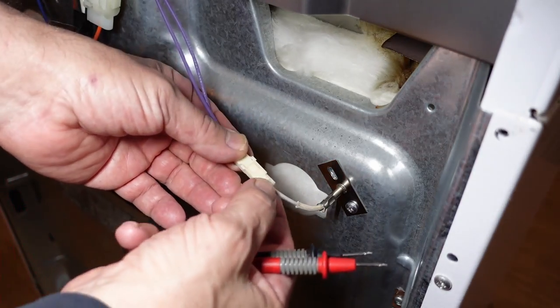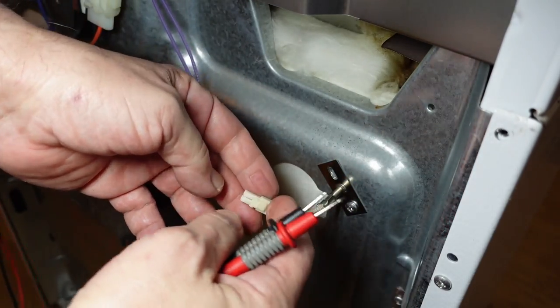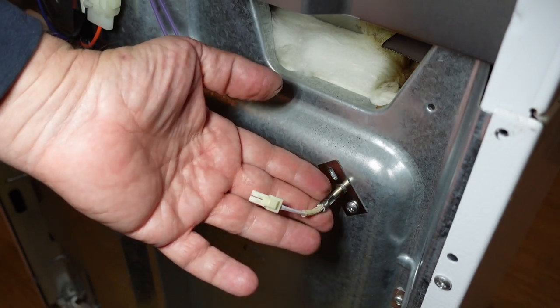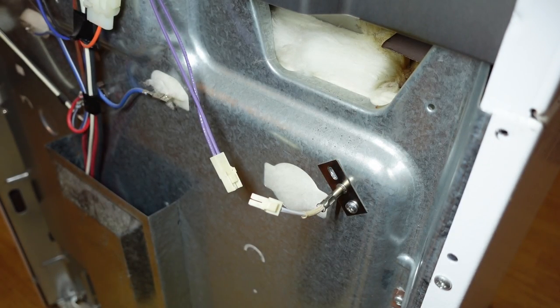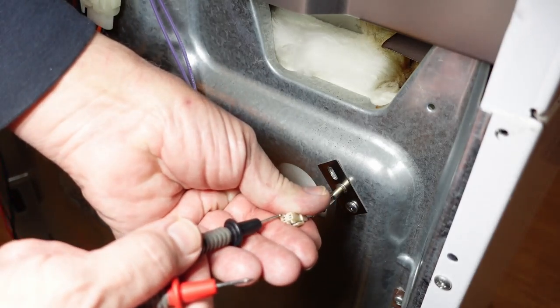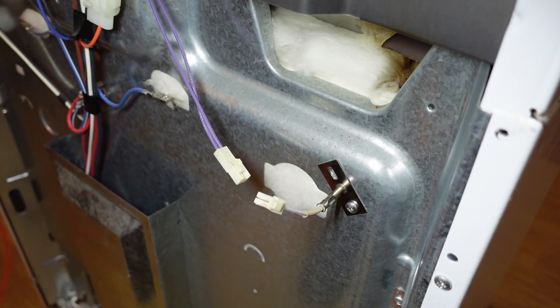This is the oven temperature sensor, and it comes apart fairly easily. There are two wires in here, and this has a resistance that changes with temperature — as the temperature gets higher, the resistance goes up. That feeds into the control board, which regulates whether the oven should be on or off via relays on the control board. Unfortunately, this has very tiny holes for two very tiny pins, so I'll need a couple of short wires to get a good resistance reading.